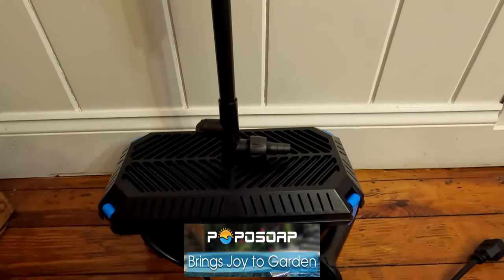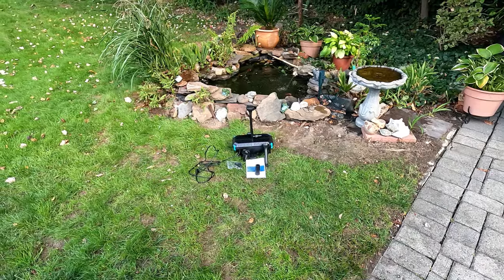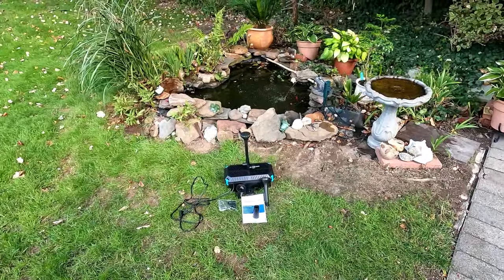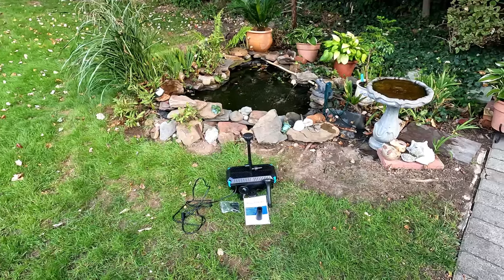Let's have some fun and go install this awesome upgrade to my patio ornamental pond. We're outside by the ornamental pond. We're going to install the new pump and filter kit.